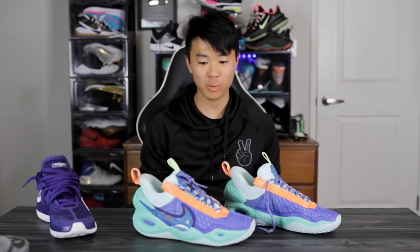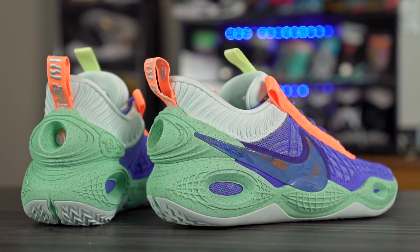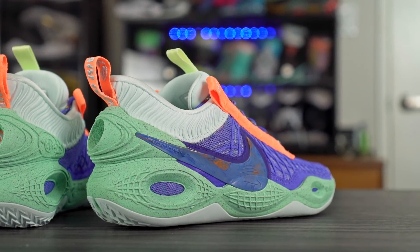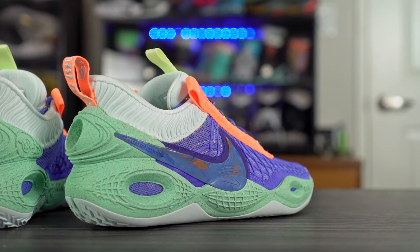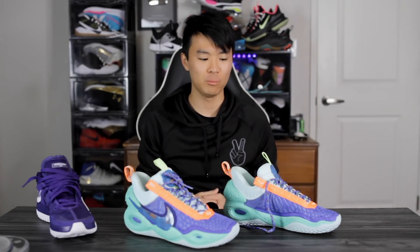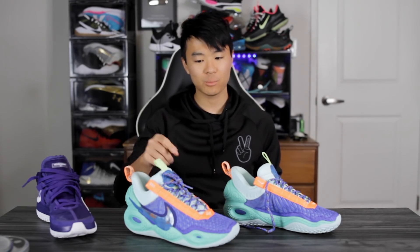What up guys, I'm Sammy and welcome back to the Soul Brothers channel. This is my first impressions look on the Nike Cosmic Unity. This colorway is going for $160, the green glow colorway was going for $150, so the GR release will probably be around $150 — pretty much the same price as the KD13s. If you want to cop, I'll leave a link in the description. This colorway is available, the Air Mag colorway is coming out in a couple of days, and then the green glow colorway comes out a little bit after that.